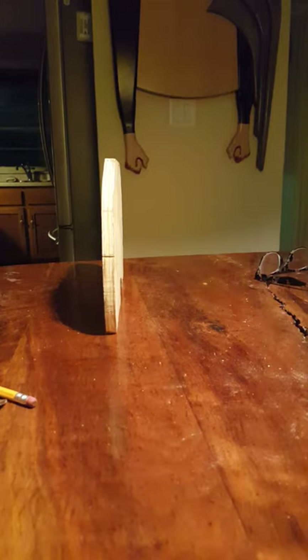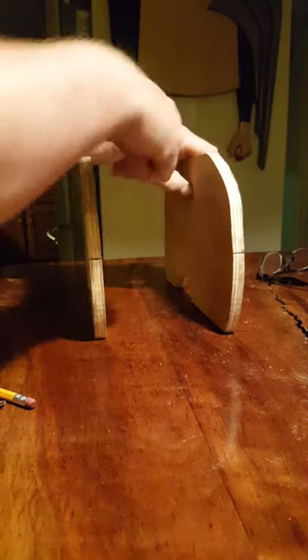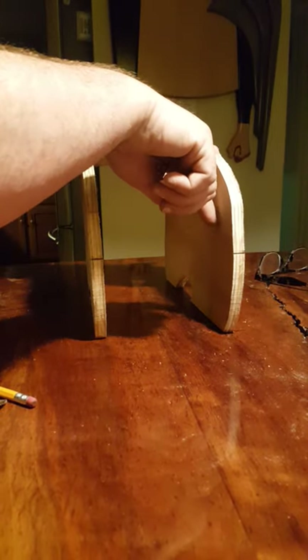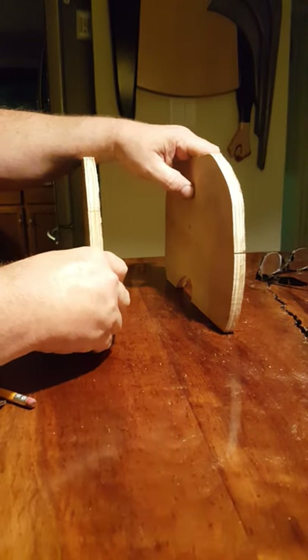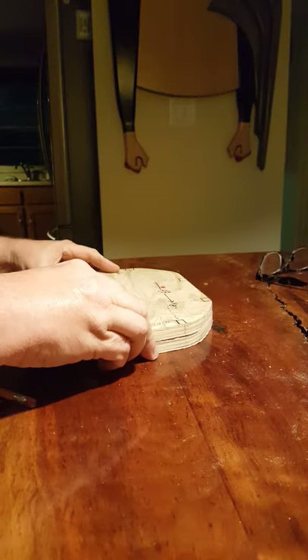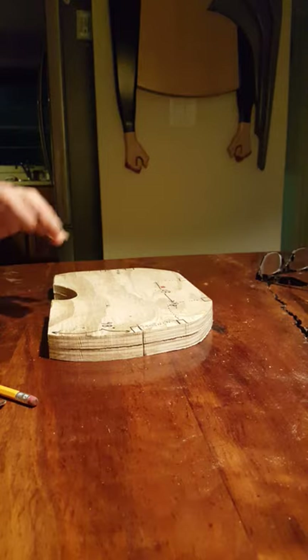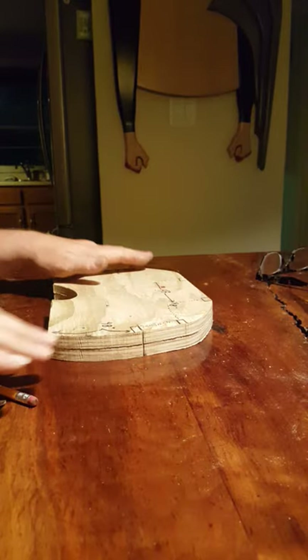Contrary to what everybody else did or says, I do not build the cabinets on the inside after the sides are attached. What I did was my sides are plywood pieces and I cut them out and then I join them together as one — three plywood boards for each side.